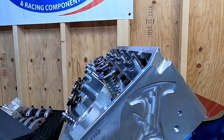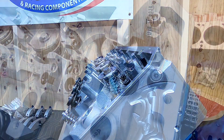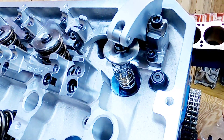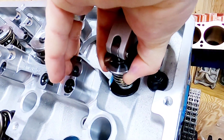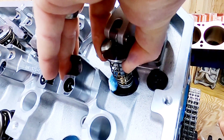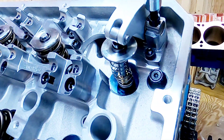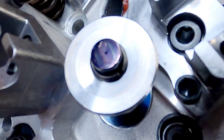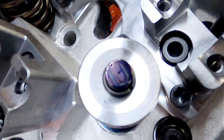For this next step, I'm using Dykem Layout Blue — you can use a permanent marker or anything like that. I'm going to mock up the rocker assembly so I can rotate the engine over twice. I put my hand on it pulling up on the valve tip to make sure the roller is making really good contact with the tip of the valve, so it'll leave a good contact pattern. Once you do that, roll it over twice, remove the rocker arm assembly, and you can see the contact pattern being made by the rocker arm on the valve tip.